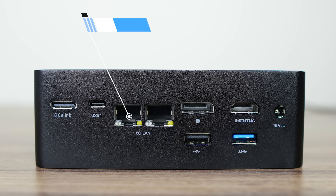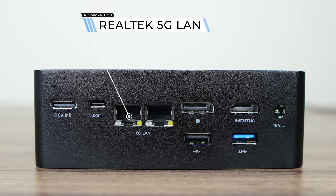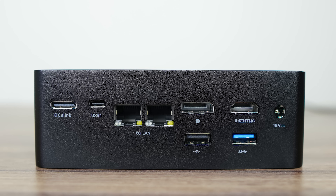On the left side is an Oculink port, another USB 4, dual Realtek 5GB LAN — which is very uncommon — DisplayPort 2.0, HDMI 2.1, USB 2, and another USB 3 10Gbps.